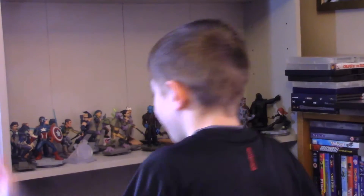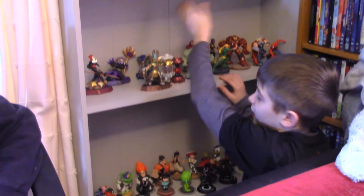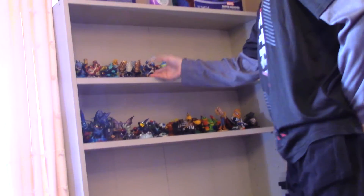Down here we have our Skylander wall. It goes from Skylander Giants to Trap Team down here. There is a Disney Infinity here — Skylanders and Disney Infinity is 50-50. Disney Infinity up here, more Skylanders up here, and even more Skylanders up here.